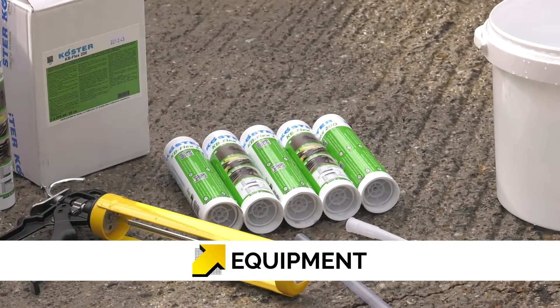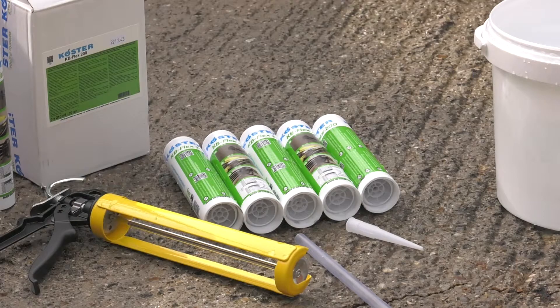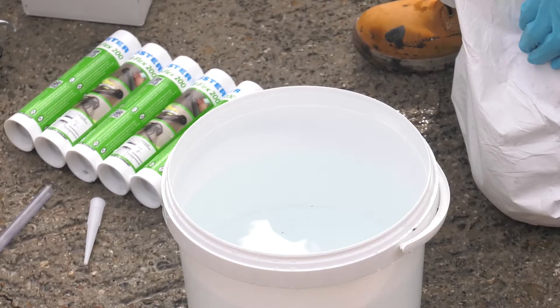As well as Costa KB Flex 200, you will require a sealant gun to suit a 310ml cartridge, a mixing bucket, and a supply of clean warm water.